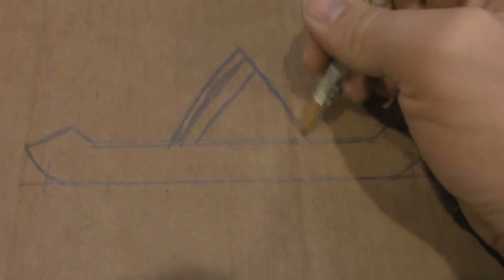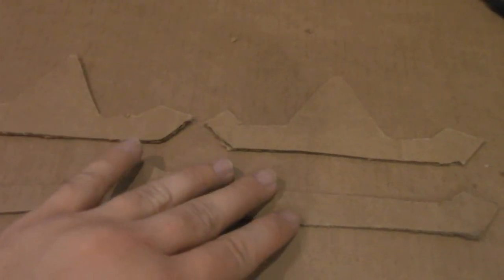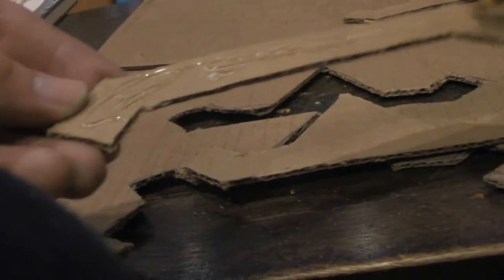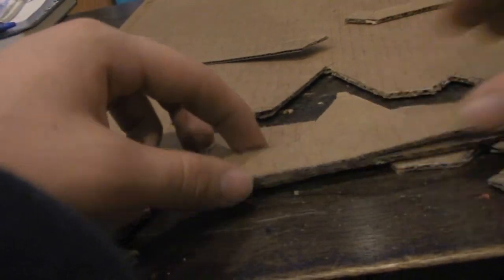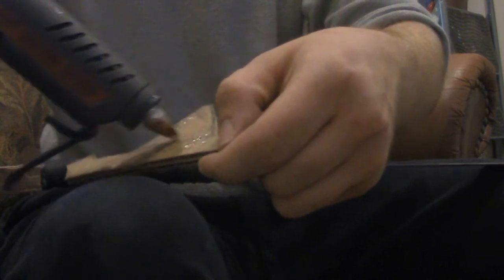Now it's time for the hilt guard. Once you have a design, using cardboard, cut out the guard. Make sure to at least double layer the cardboard to eliminate the risk of it tearing or bending. Once it's all cut out, glue it all together and place it on the sword, making sure that all the edges line up before you finish gluing.